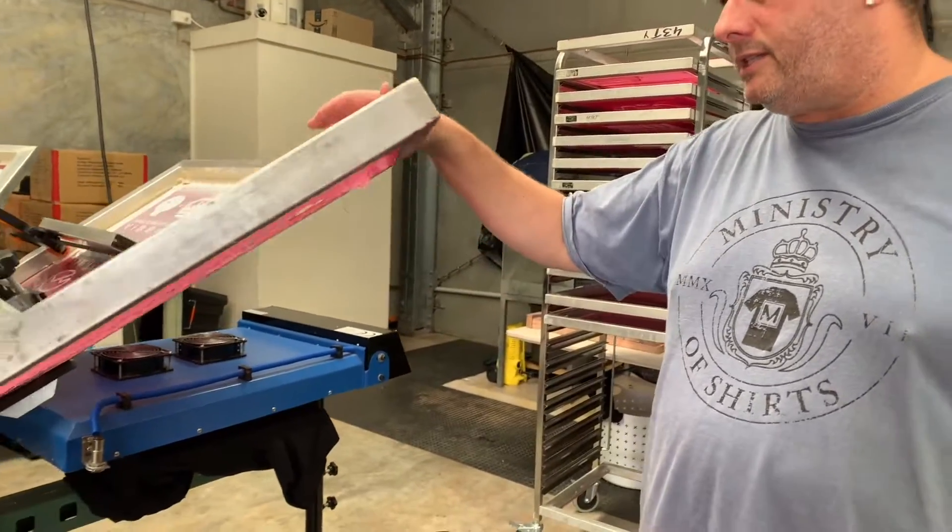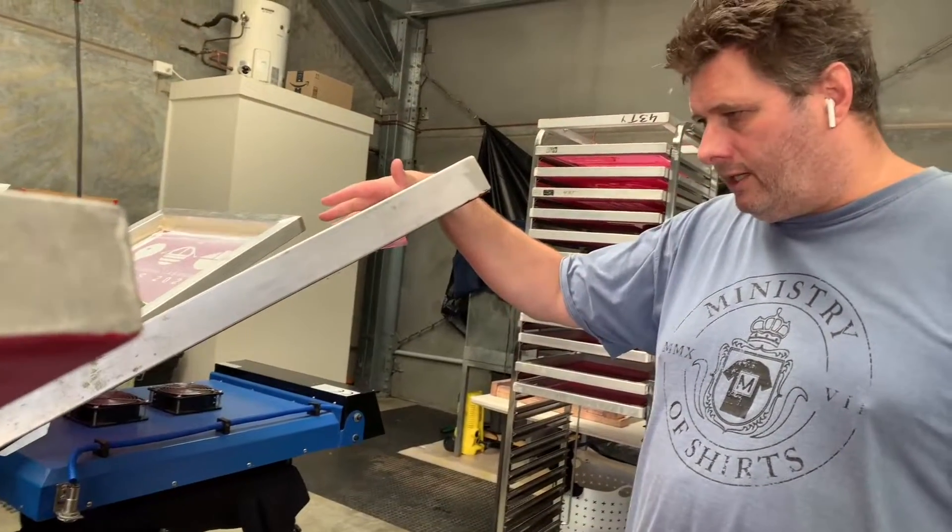G'day folks, it's Sam here from the Ministry of Shirts, back with another tips and traps and a sneak peek at the press. We're doing something a bit different today — hopefully this is helpful if you're getting into screen printing, but also interesting if you just have an interest. It's a spine print, and we're going to be printing on ASColor 5000-1 for one of our regular customers.